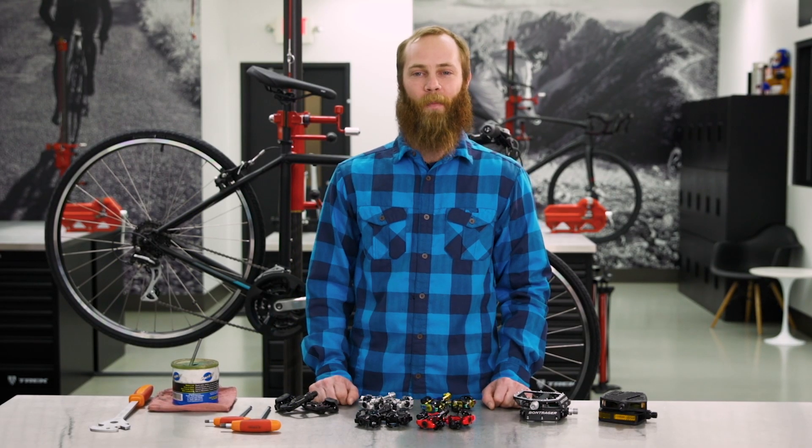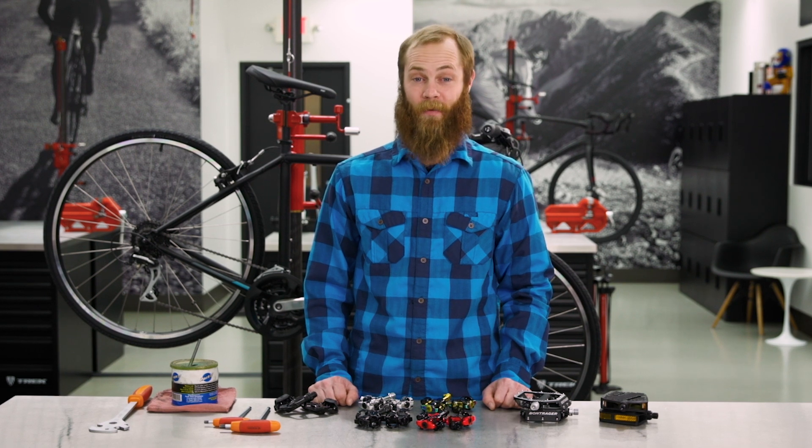Hey, there's no way around it. Without pedals, you're not going to get too far on your favorite whip. Today I will show you how to remove and install your pedals.